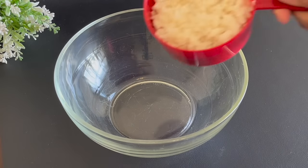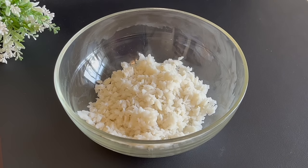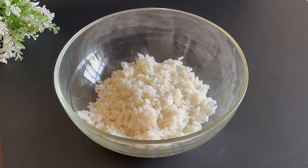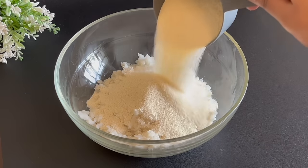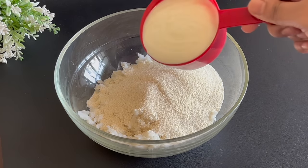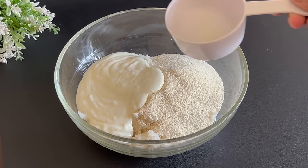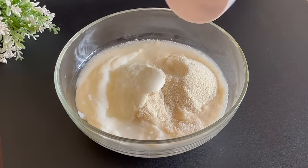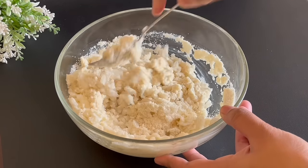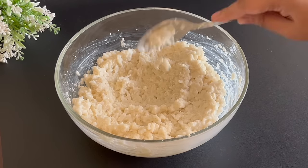First of all, put 1 cup of poha in a bowl. Put the poha in and you can see it becomes very soft. Now we will add 1 cup of suji and 1 cup of dahi. Now mix in the poha well and then leave it to rest for 10 minutes.